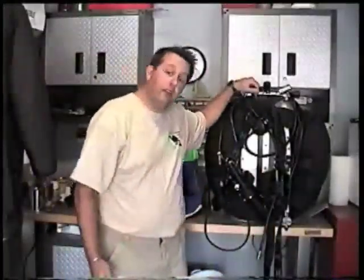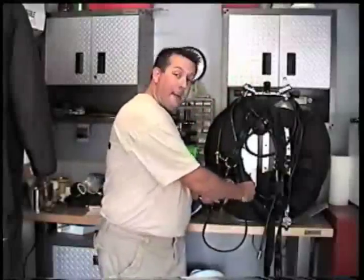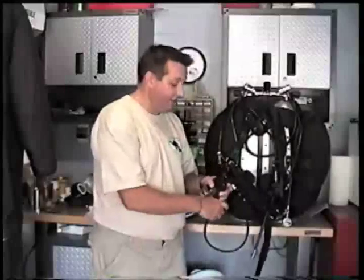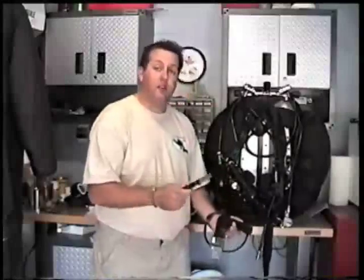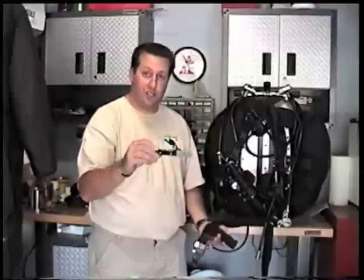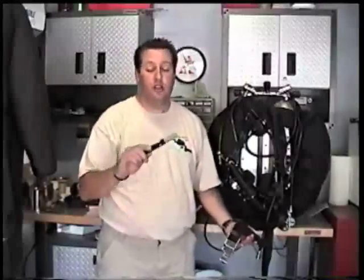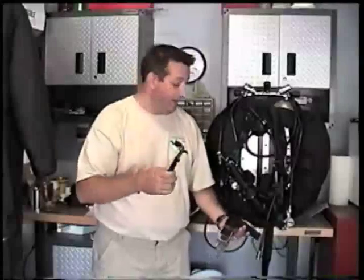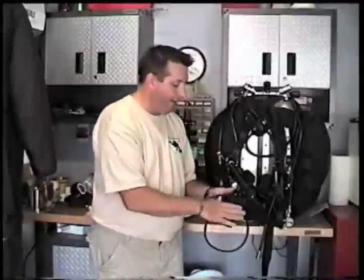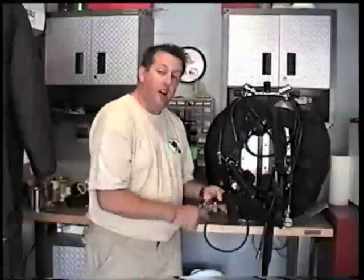Once we've verified that our regulators work, our primary lights work, our backup lights work, and our inflate and deflate mechanisms work, we also want to verify that we have a cutting device on our waist belt. A cheap option is going to the dollar store and buying a pack of five or six knives for two or three dollars — cut the end off and you get a very cheap knife that lasts a long time. Verify that you've got your primary cutting device on your waist belt.